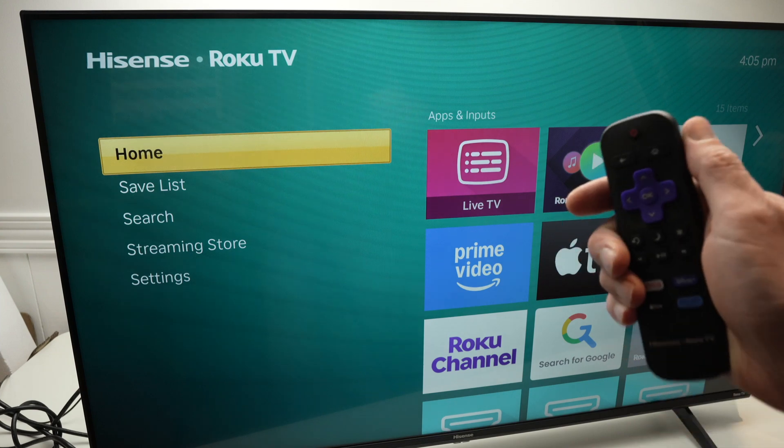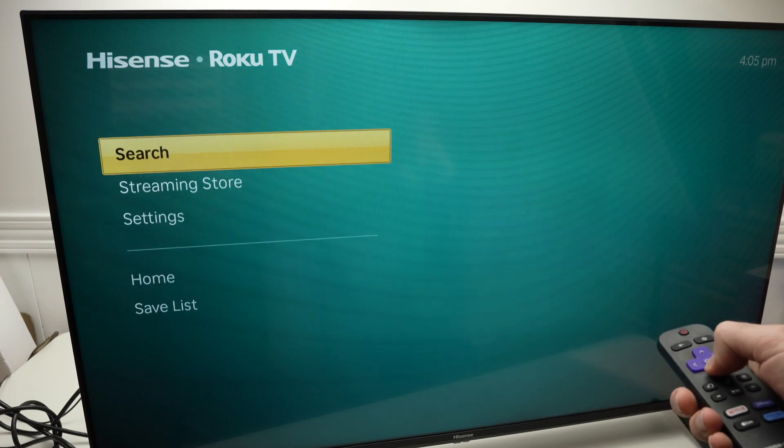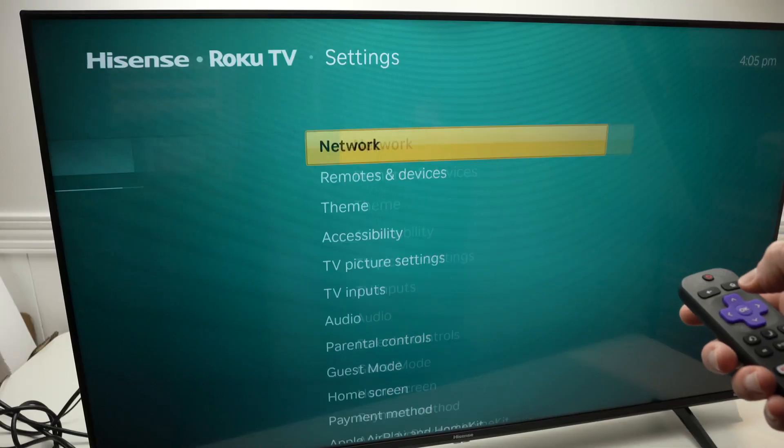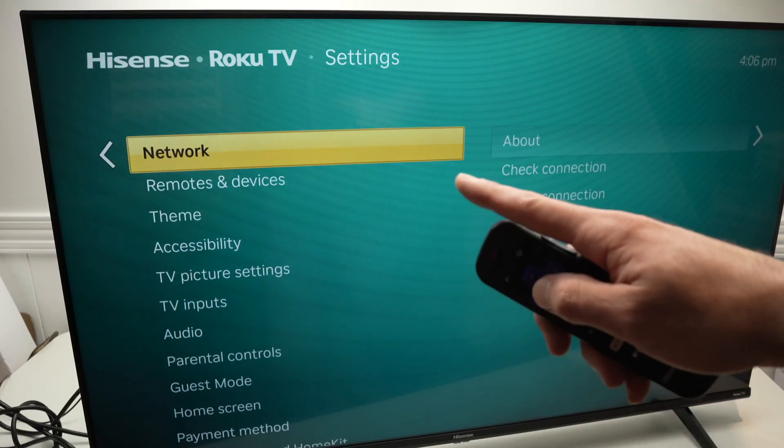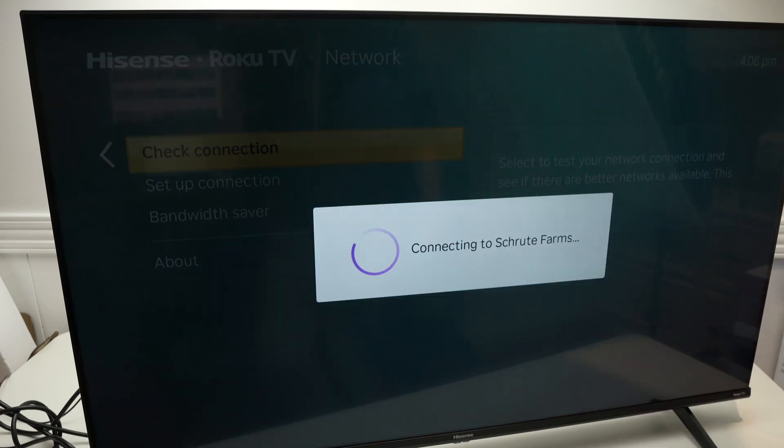What you need to do is take your remote control, press the home button, go down, select Settings, then select Network, and select Check Connection. Wait a few seconds.